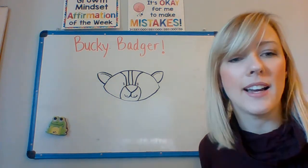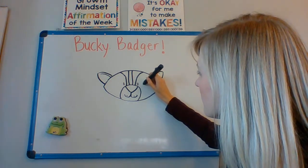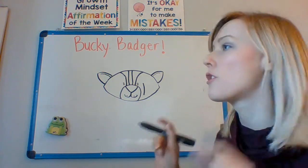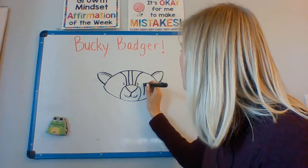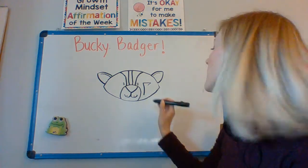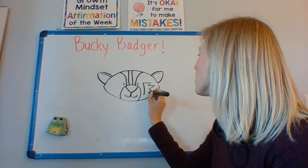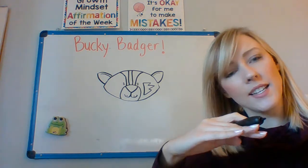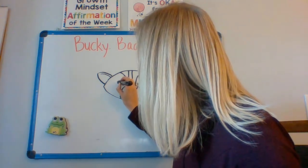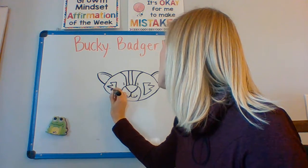Next, we're going to add some stripes on his cheeks. I'm going to go to one side and make a line down. Then I need to make shapes that are going to look like sideways mountains on the side with three points. Start on the top, make a point, then make a little bit taller point, and then make another short point like the first one — so it's kind of like a sideways mountain. I'm going to do the same thing on the other side: line down, short point, tall point, and another short point.